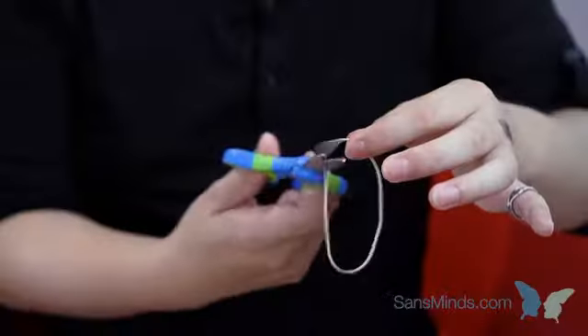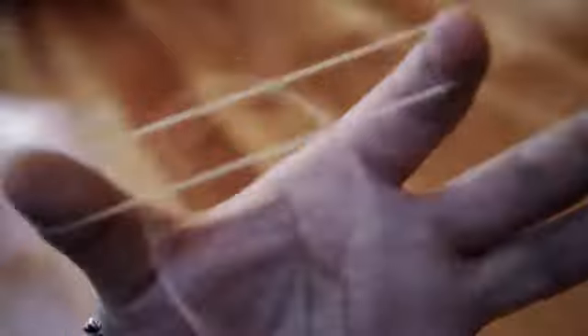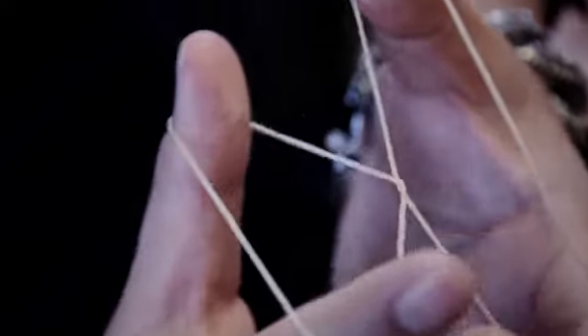Traditional rubber band magic is always done by the performer and sometimes involves making the link bands by hand. There is none of that with Bound. Everything is examinable. You start and end clean. Workers who are already familiar with rubber band magic will appreciate this and easily adapt it to their usual routine.